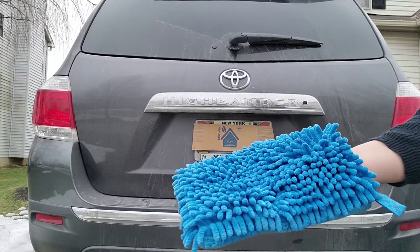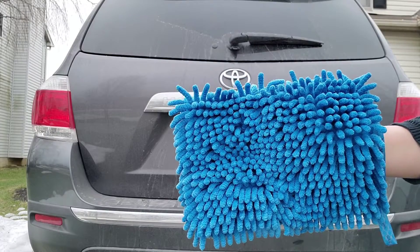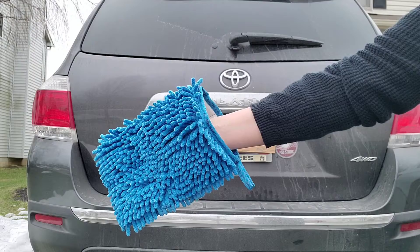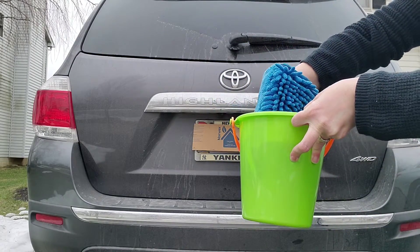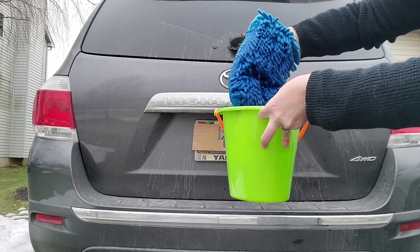Hi everybody, it's Michelle, your Norwex independent sales consultant. I'm going to show you — and this is my first time using the car wash mitt. You can see the snow on the ground over there; it's not the coldest day out, so I thought let me clean my truck a little bit. I have this small pail of water — that's all I grabbed — and I'm going to put the cloth in there. It's so absorbent.